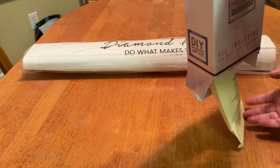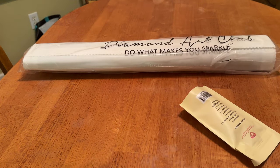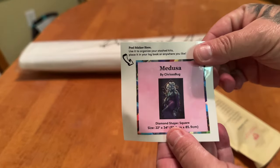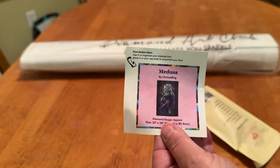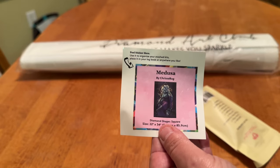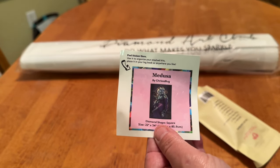We have our canvas right here. There is a small sticker — it's perfect for log books, the side of your box, and anything else your heart desires. I use both stickers in my log book.